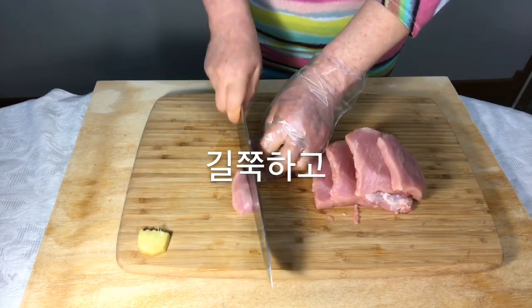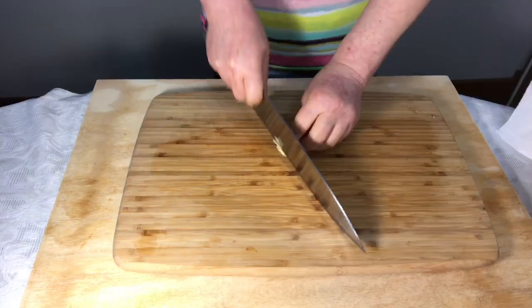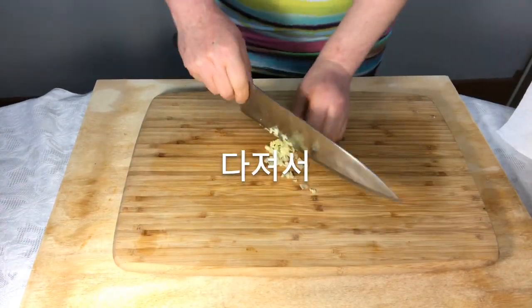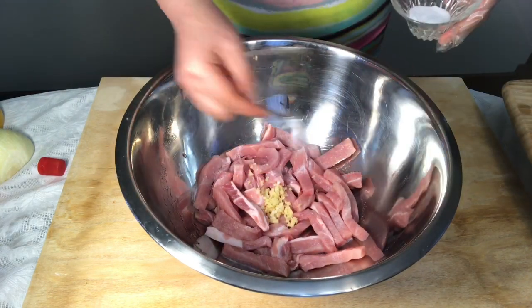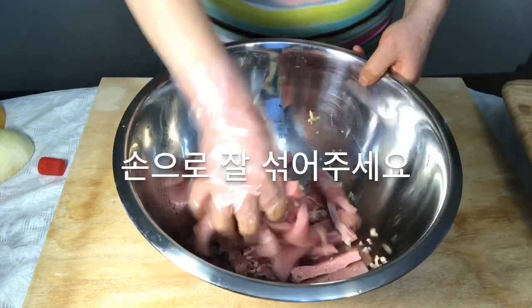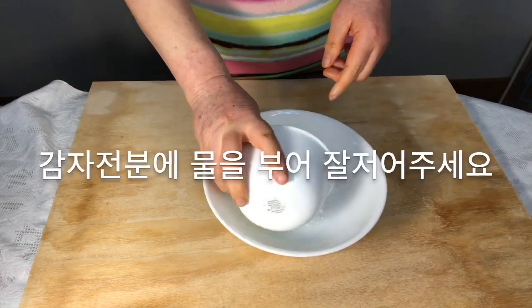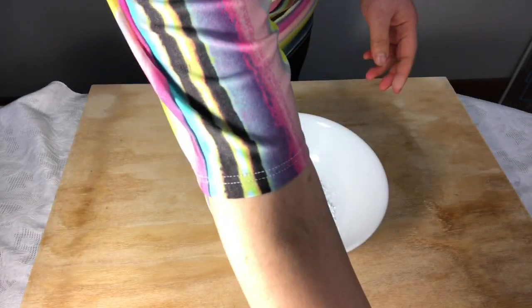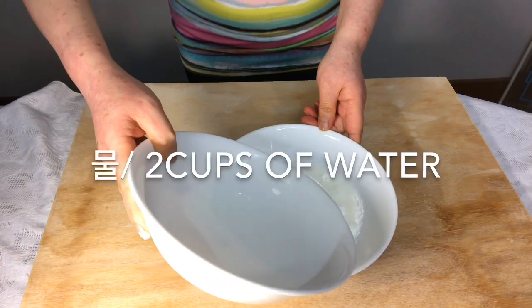When you cut pork, make sure you create long thin slices. Mix the ginger and put it in with pork along with salt and pepper and blend with hand. Mix water with potato starch and let it harden for 1 hour.